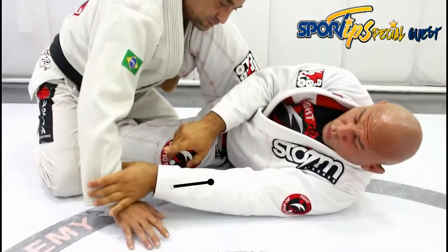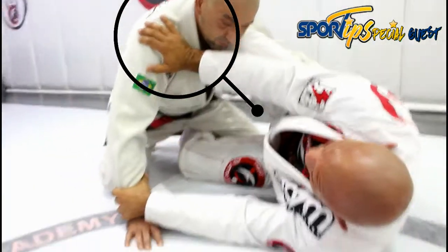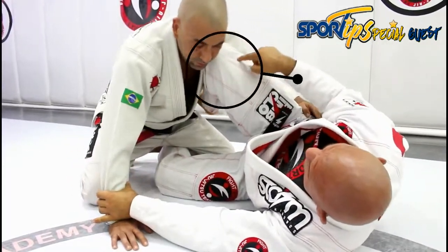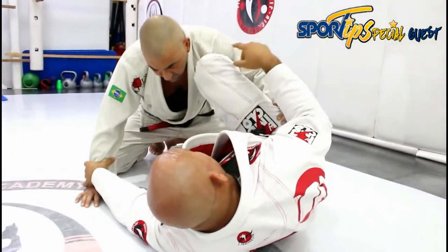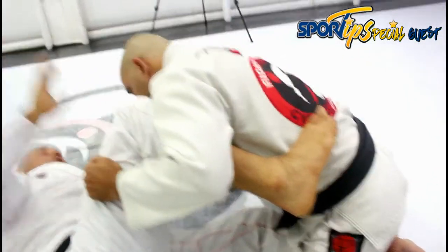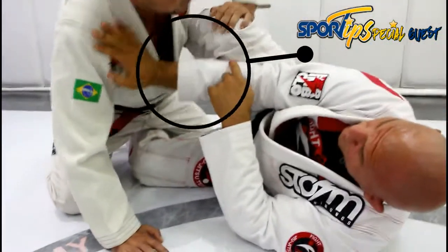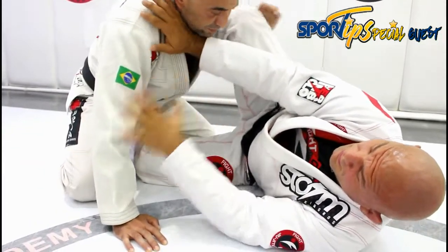One hand always controlling the wrist, second hand controlling the shoulder — so I block all this portion of his body. My knee is always on the top shoulder, towards the side that I am. My foot is always resting on his ribs, and the point of my knee is out. Really important that I always use my hand and my forearm as a base, so my opponent can't just smash my leg.